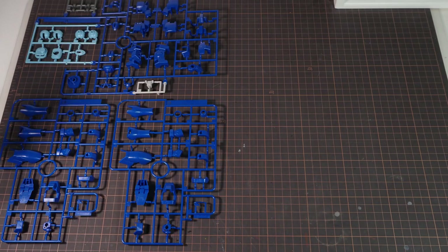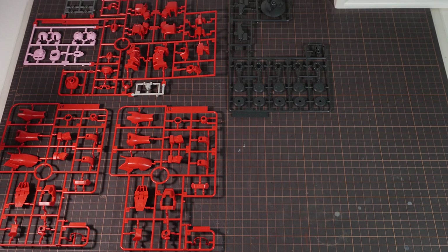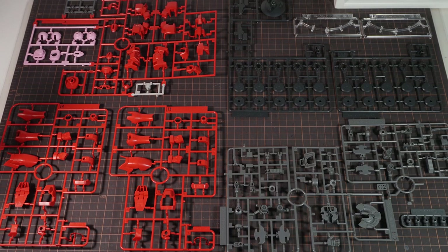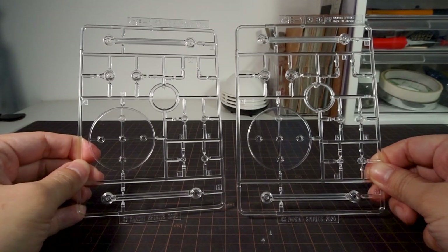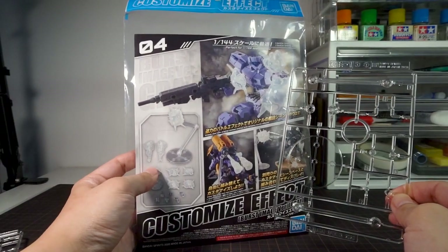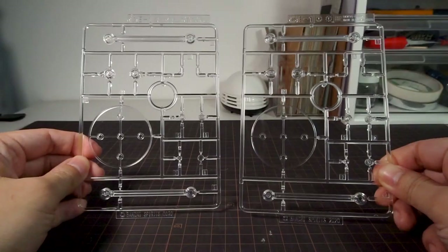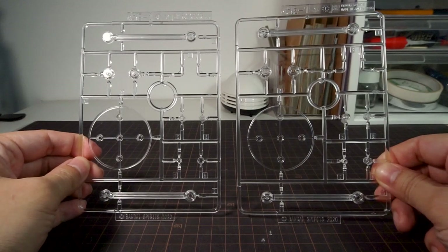Inside the box, the V8 comes on 7 runners, with the polycaps being just a set of ball joint ends. The Mercurius has a little bit more with 10 runners, and two of them are the clear adapters for stands to display the planet defensers, because other than the kit itself, you also get two of these small display stands, which are the same as the ones that you get with customized effect sets. They're not strong enough to hold up an entire mobile suit, so you're still going to need an entire action base if you want to show them in a pose.